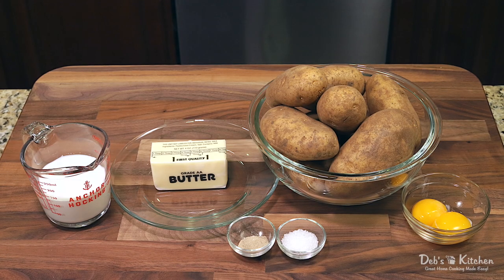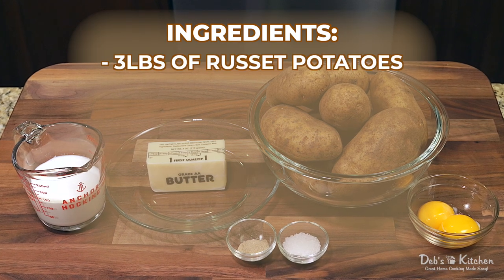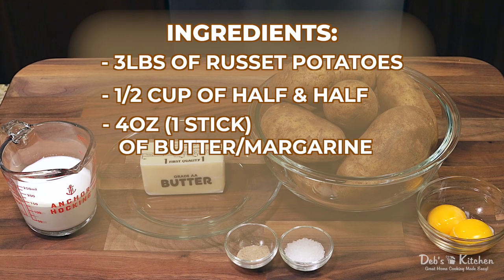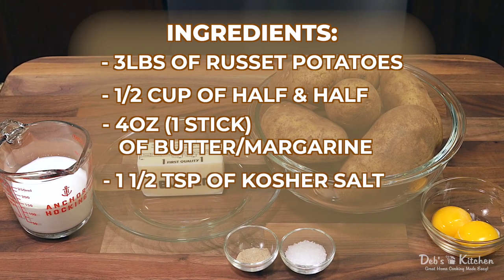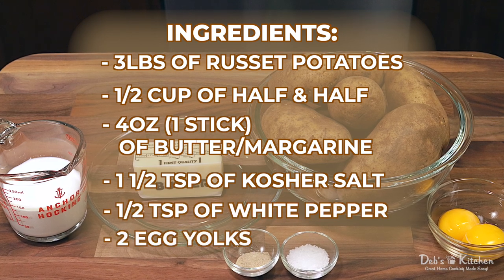For the best mashed potatoes you've ever had, the ingredients I'll be using are three pounds of russet potatoes, a half a cup of half and half, four ounces or one stick of butter or margarine, one and a half teaspoons of kosher salt, half a teaspoon of white pepper, and two egg yolks.